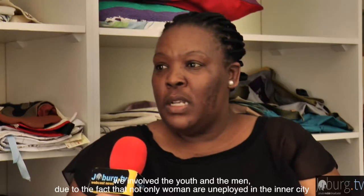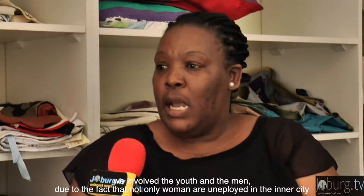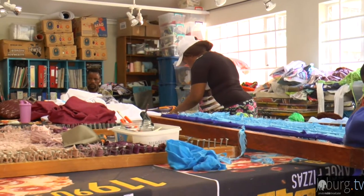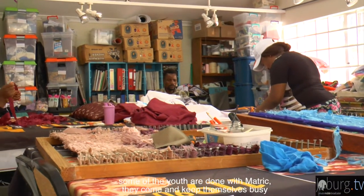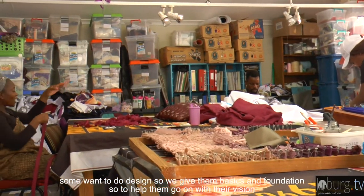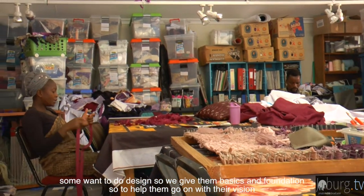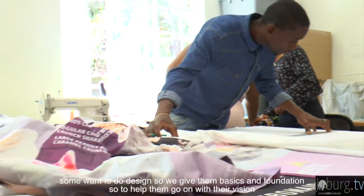It's not only mothers who work here — fathers are involved too. Even youth and scholars can participate and make something. They are kept busy, given a story to hold on to, taught to design, and given a foundation so they can move forward.